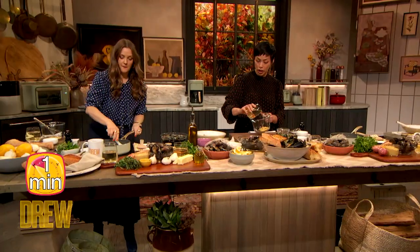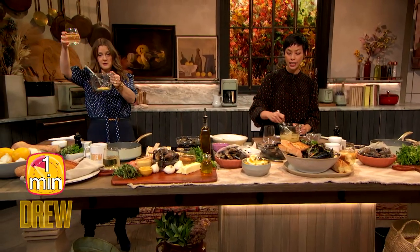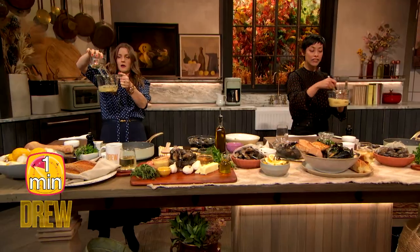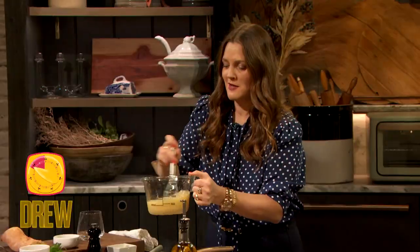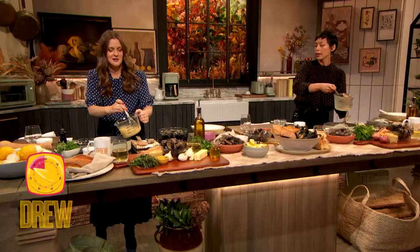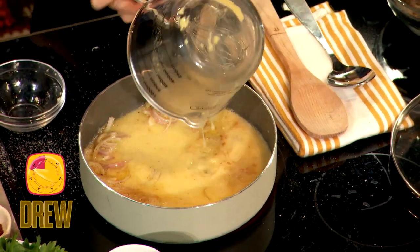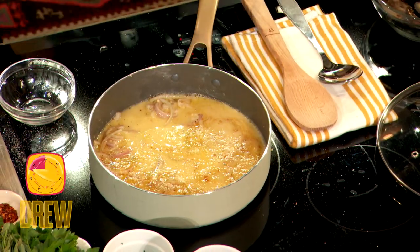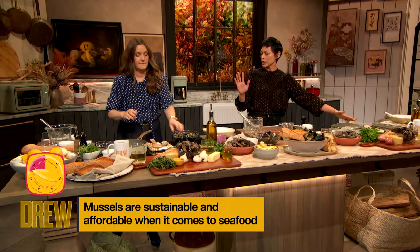Then you're gonna mix your white wine and Dijon mustard. Give that a good whisk — mini whisk at that. And you're gonna pour it into the pan. As soon as you pour it in, it's gonna infuse with the garlic and shallots, and it's gonna stop the cooking so it's not gonna burn. That's gonna come up to a boil — I'd throw the lid on there so it goes faster.